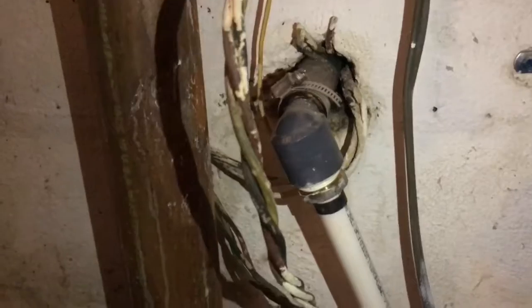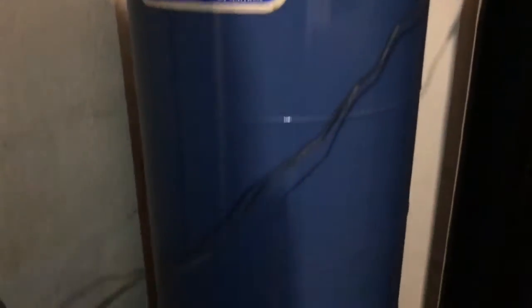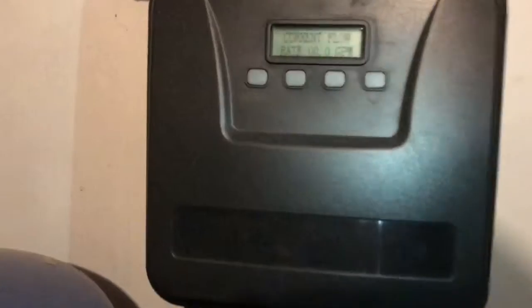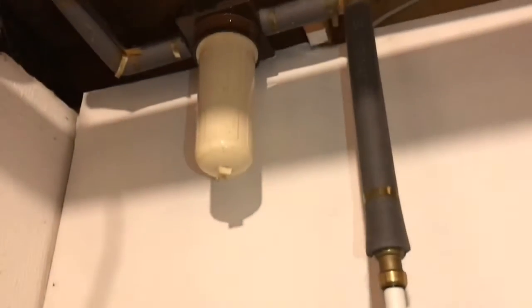This pipe then leads to the filtration system. Here's one component of it, here's the other component of it, and there are two different filters — one there and one there.